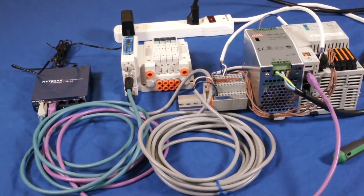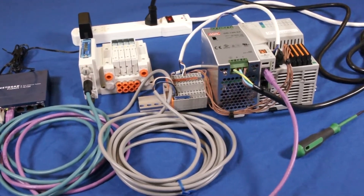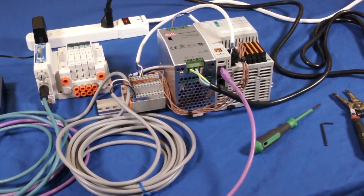Hi, my name is John. Welcome to another SMC technical training video. During this video, we're going to show you how to hook up an Ethernet IP EX-260 serial interface device to the PLC of your choosing. We're going to show you the parts that you need and show you exactly step by step how to assemble them. In the end, we're going to turn the power on to make sure that everything works. Let's get started.